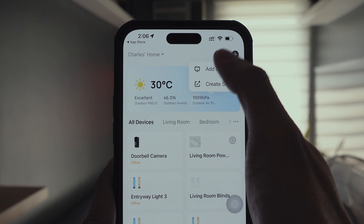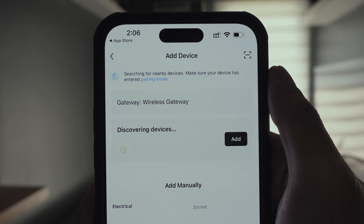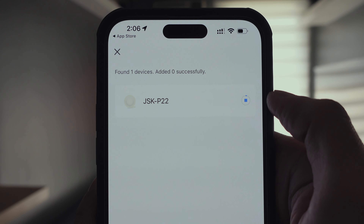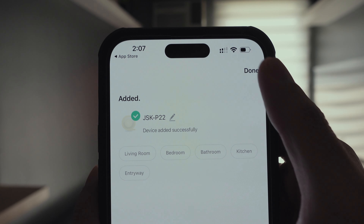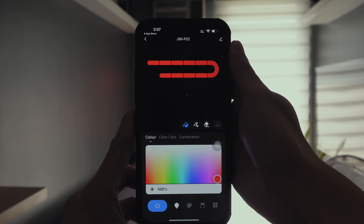Tap Add Device. Once the Smart Lines are detected, tap Add. Make sure that you are connected to a 2.4GHz WiFi connection. Wait for setup to finish, then tap Next. Type in a name for your light, then tap Done. The Smart Lines are now linked to our network.